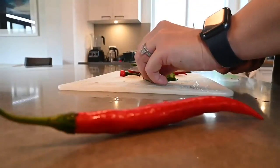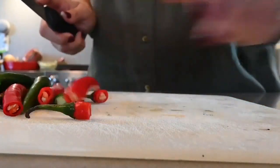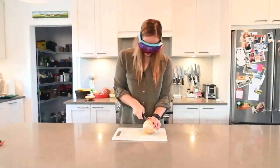Step one, we have to de-stem these peppers. Next up, for every 10 to 12 peppers, we need about half an onion. Now I am one of those people that cries every time I cut onions, so we're going into battle mode here with some trusty ski goggles.